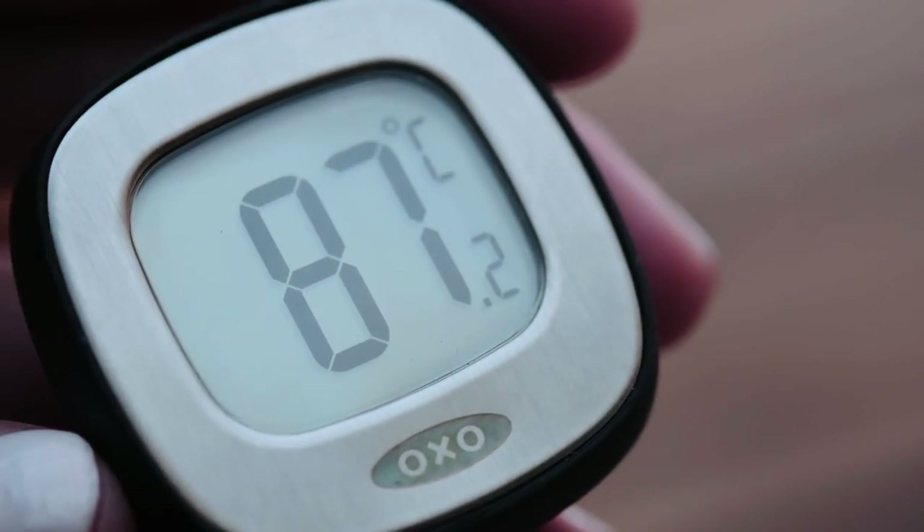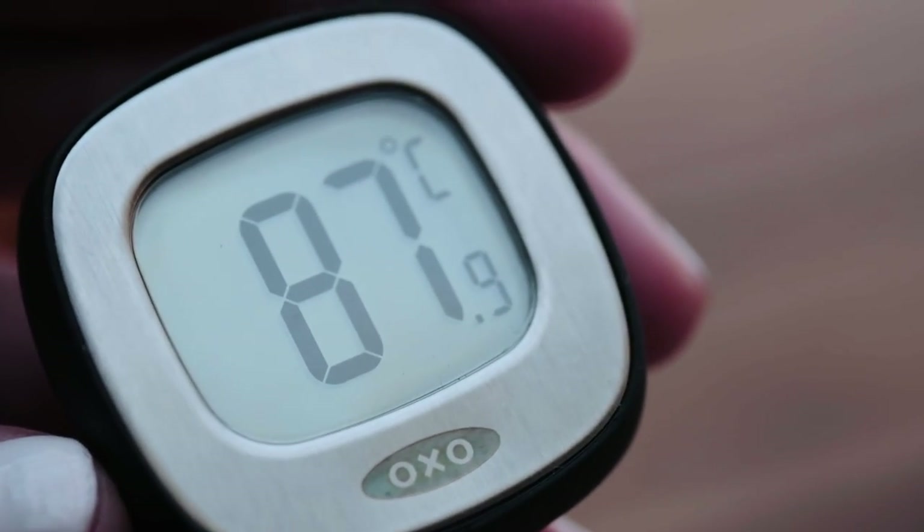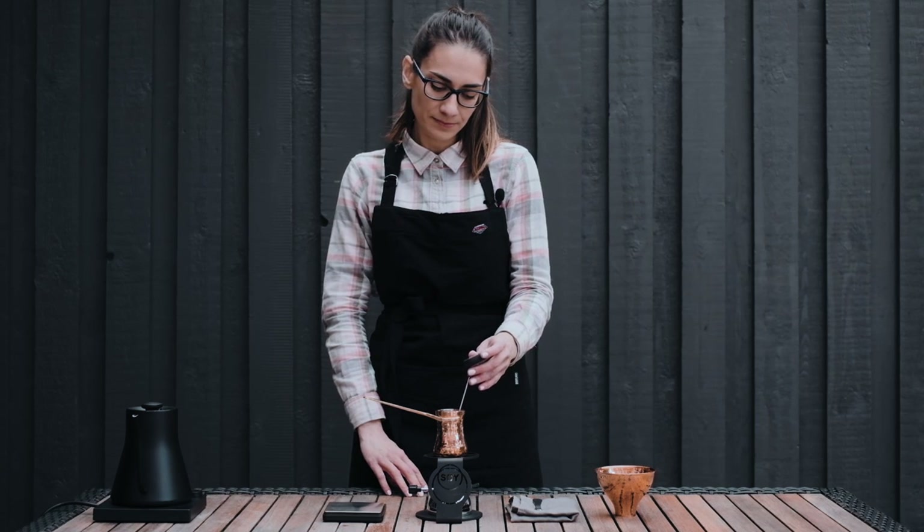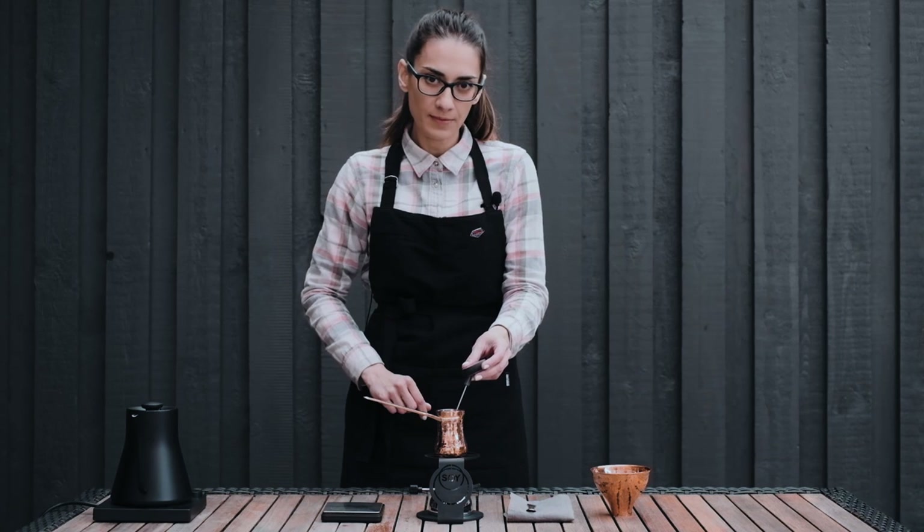Alex carefully monitors the temperature of the brew throughout the brewing process, ensuring the tip of the probe doesn't touch the very bottom of the GESVE. She is aiming for a final temperature of 92 degrees.